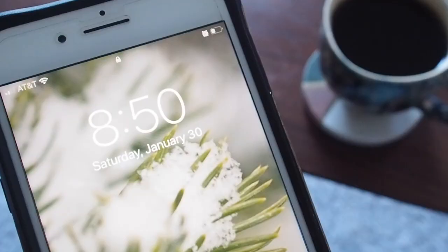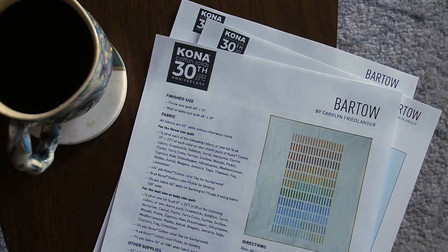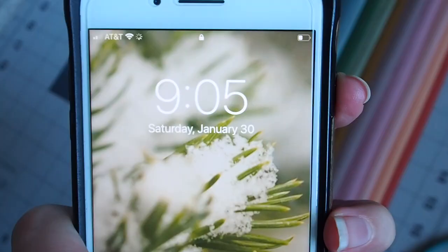All right, as you can see I did not get a super early start to the morning today. I'm up now, I've had my coffee, I've double-checked my measurements and I'm ready to get going.